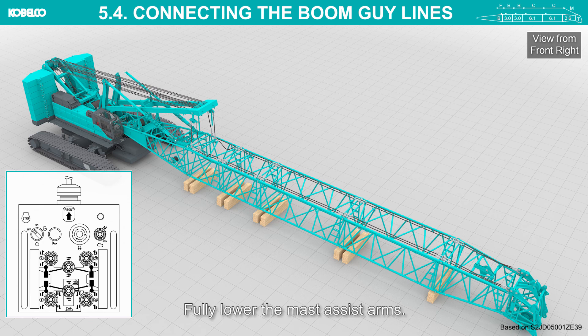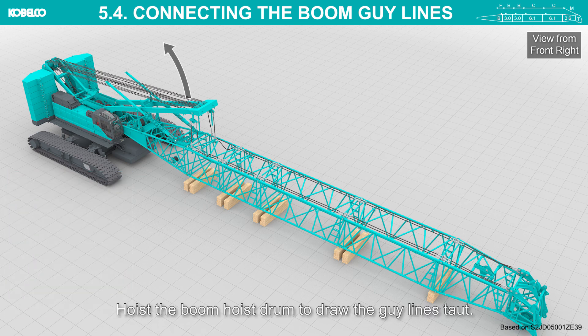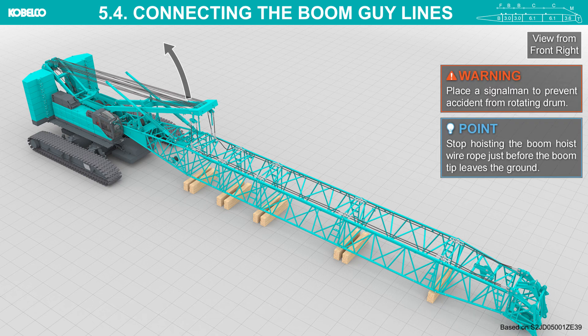Fully lower the mast assist arms. Hoist the boom hoist drum to draw the guy lines taut. Place a signalman to prevent accidents from the rotating drum. Stop hoisting the boom hoist wire rope just before the boom tip leaves the ground.